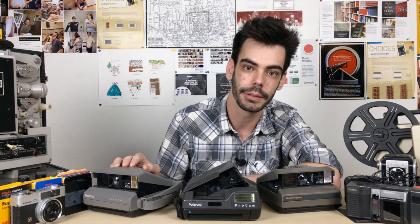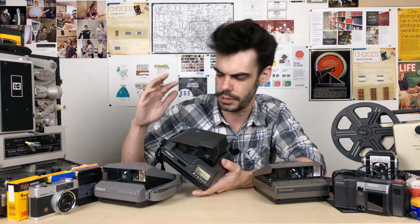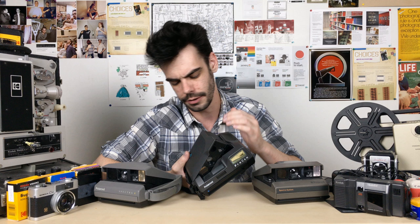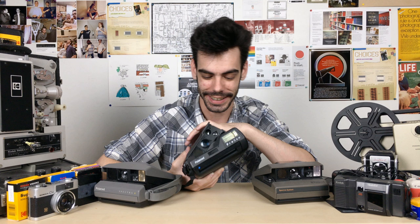Thank you guys so much for watching — subscribe if you haven't already, as I continue to cover news stories about this stuff. If you're interested in supporting the channel, you can head over to the Analog Resurgence Patreon — there's a link in the description. And to all of you who are bummed out about losing Spectra film and the future of this stuff in general, I am in full support with you, because I'm about as upset about it as anybody is.